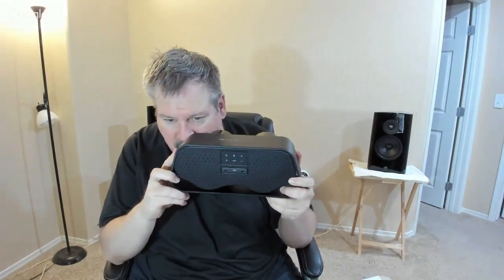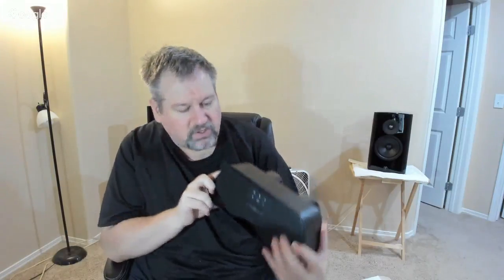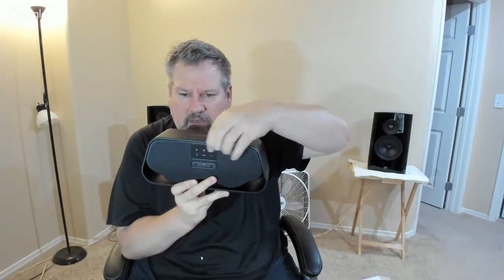Back here we've got all your different buttons and plugins: volume up, volume down, auxiliary switches where you can switch the input, DC in, audio auxiliary in, a service charging plug — or that just might be a service plug. And you've got pairing, mute, and all the good stuff. You can just press little buttons and accomplish what you want.